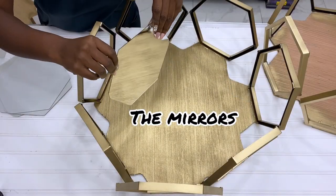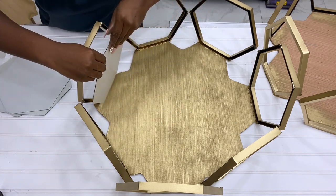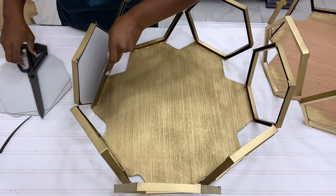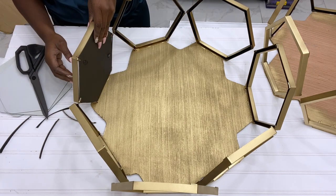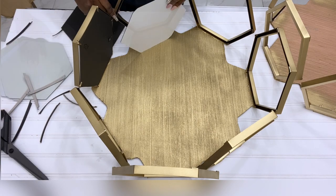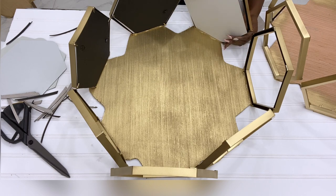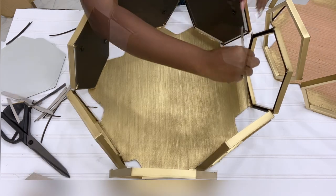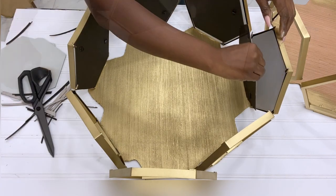Now I'm going to go ahead and insert all of the mirrors back into each and every one of the frames. I'd strongly suggest that you leave the coffee table overnight before you start moving it around so that the construction adhesive sets properly to keep the table strong and sturdy.